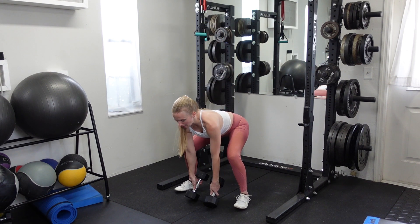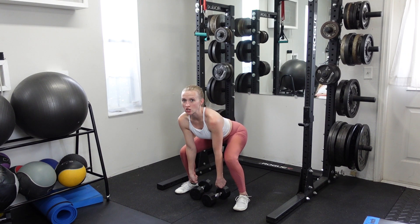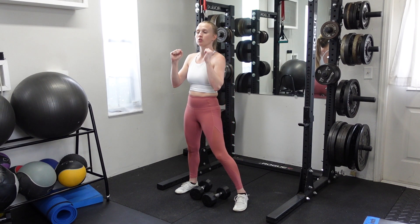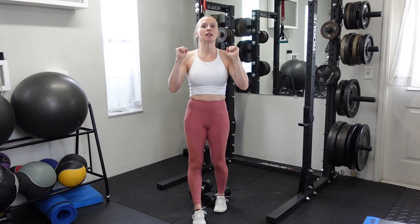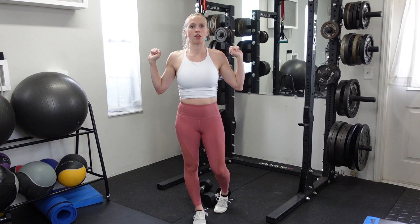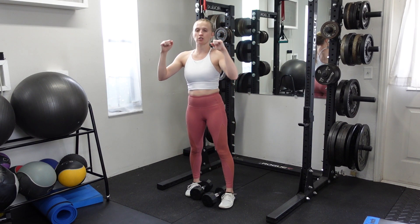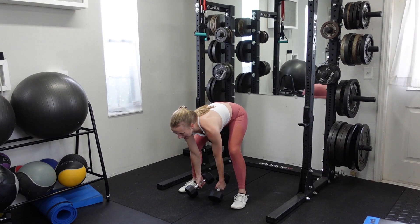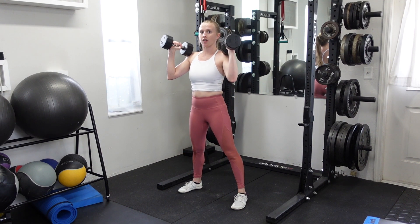Backs of the dumbbells are up, toes turned out slightly, slight lift in the chest. When you go to lift, drive through the knees and through the hips. Take the dumbbells up like a normal clean position, but you're going to land with your hands in a neutral grip — they don't need to be palms facing forward like you would when cleaning a barbell. The hands stay in a neutral position the same way they started. Backs of the dumbbells up, hips down, chest up, driving hips forward, and catching underneath.